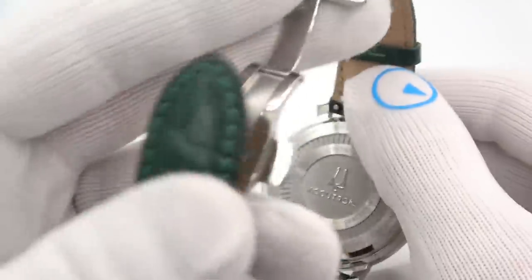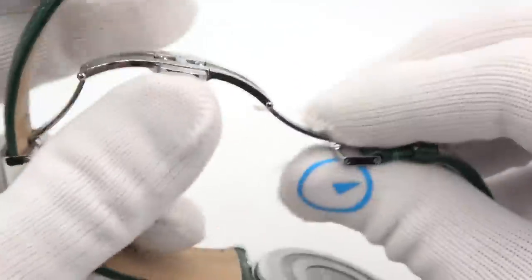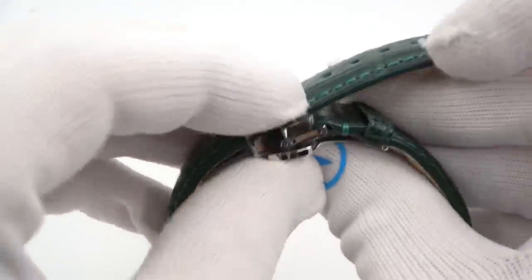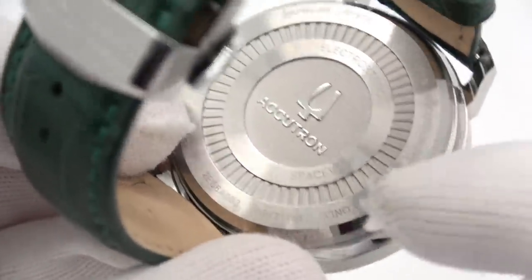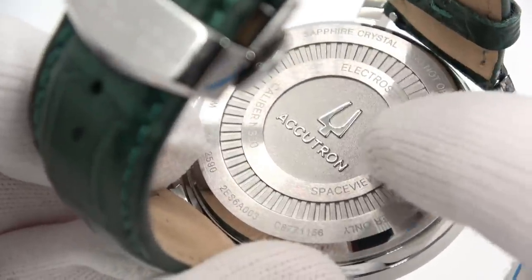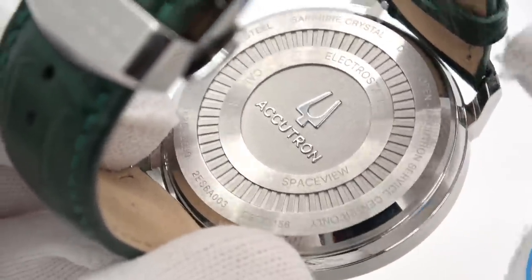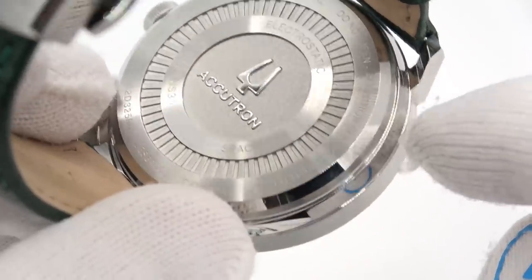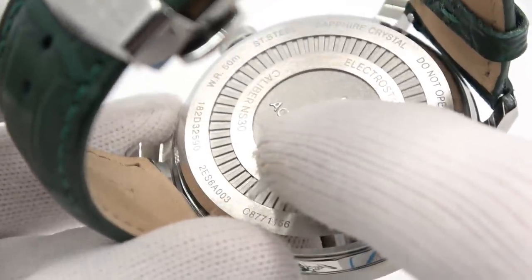Let's check out the case back. Accutron — accuracy through electronics — the tuning fork is their symbol. It says electrostatic movement, SpaceView caliber NS30, sapphire crystal, do not open, serial number, water resistance 50 meters. Why you would take this anywhere near water I have no idea.